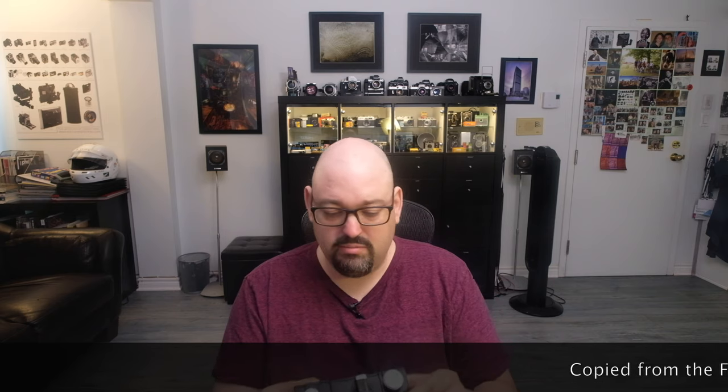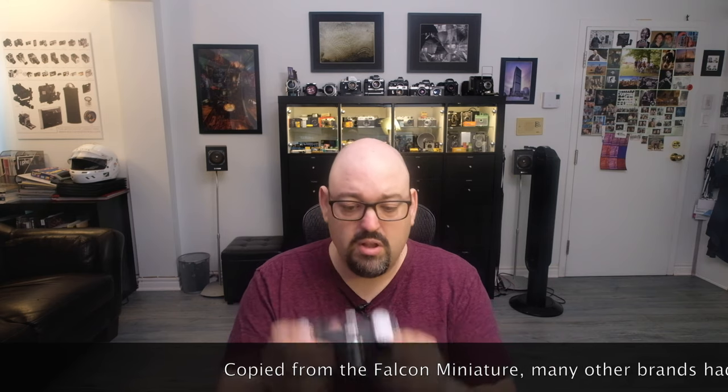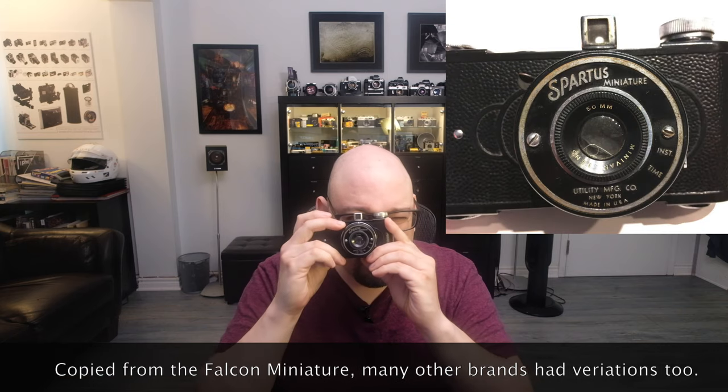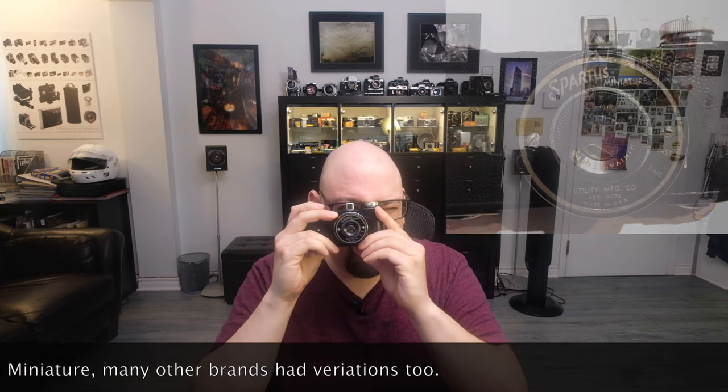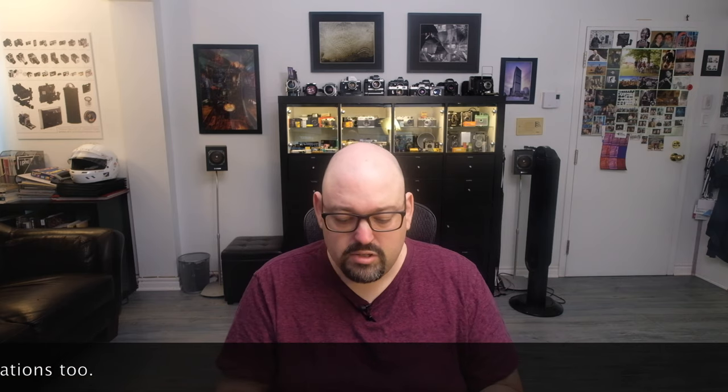It's not really great, but it's a bit fun. It's a viewfinder camera, and it's really dim — not great. But what you'll see is that it's vertical.